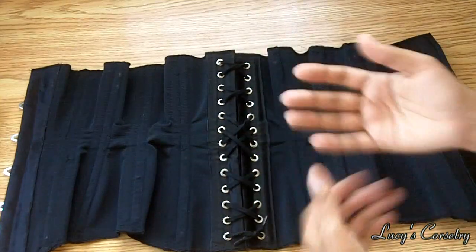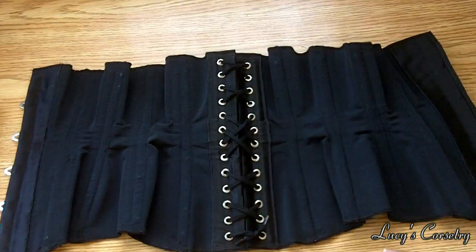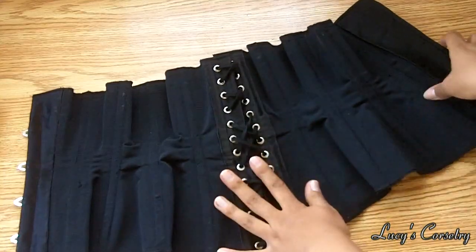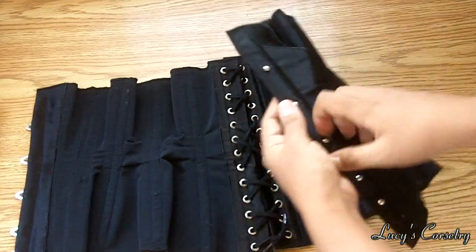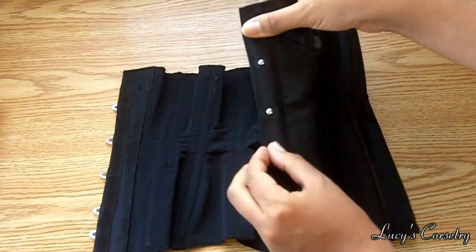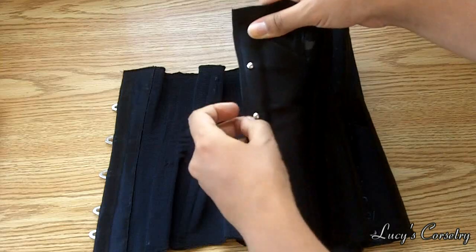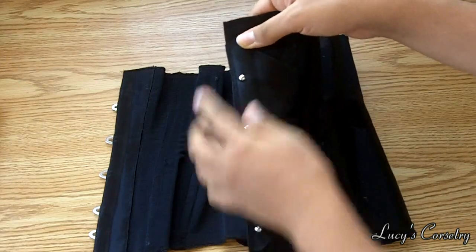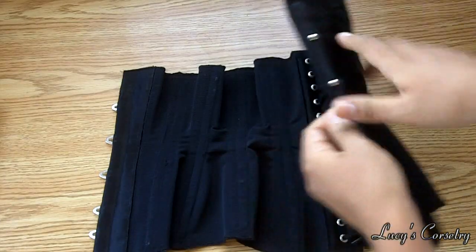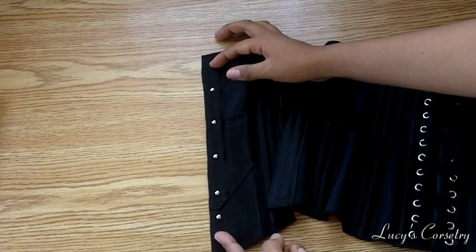On the inside, this corset doesn't have a back modesty panel because it's supposed to be a ventilated corset — a person's back has a lot of sweat glands so I wanted to keep that free and open. This corset is designed to close all the way in the back with a closed waist of 23 inches. However, I did put a tiny modesty placket on the front on the knob side of the busk — just a quarter inch wide. If I had made it wider, the diamond would have been more symmetric, but the two halves of the corset would have been slightly different widths and I didn't want that.